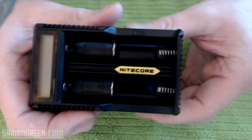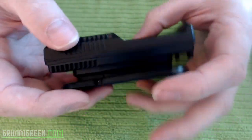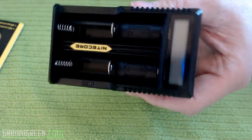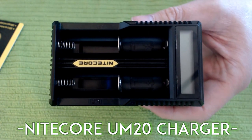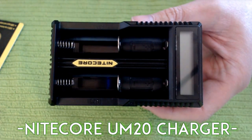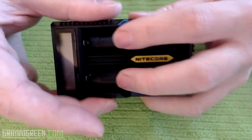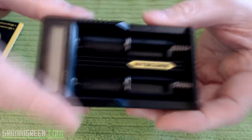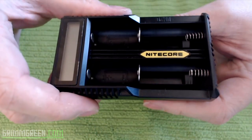Hey everybody, it's Grim Green from grimgreen.com. We're starting this video up close and personal because we're going to be talking about a charger — there's no need to see anything else. I got this charger from Nitecore directly; they contacted me and wanted to send some chargers.